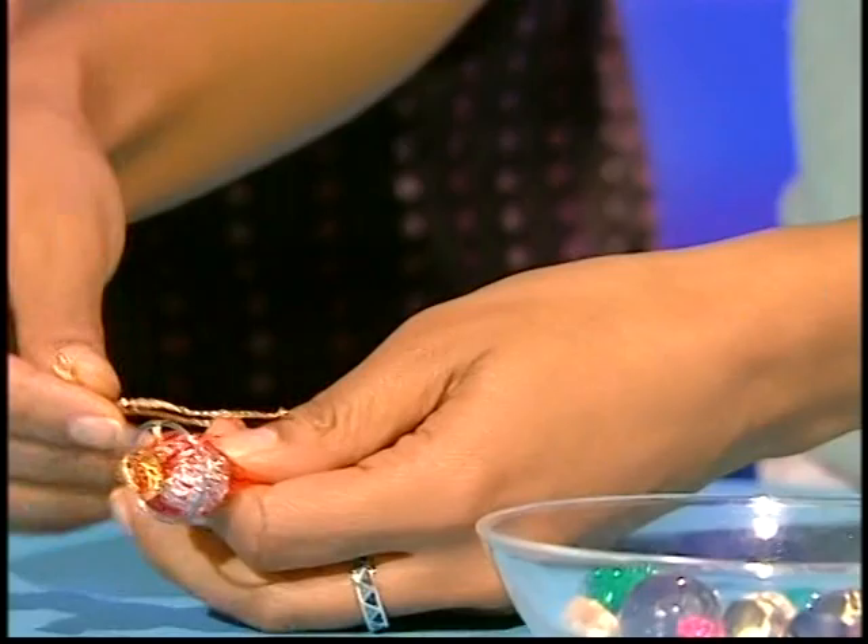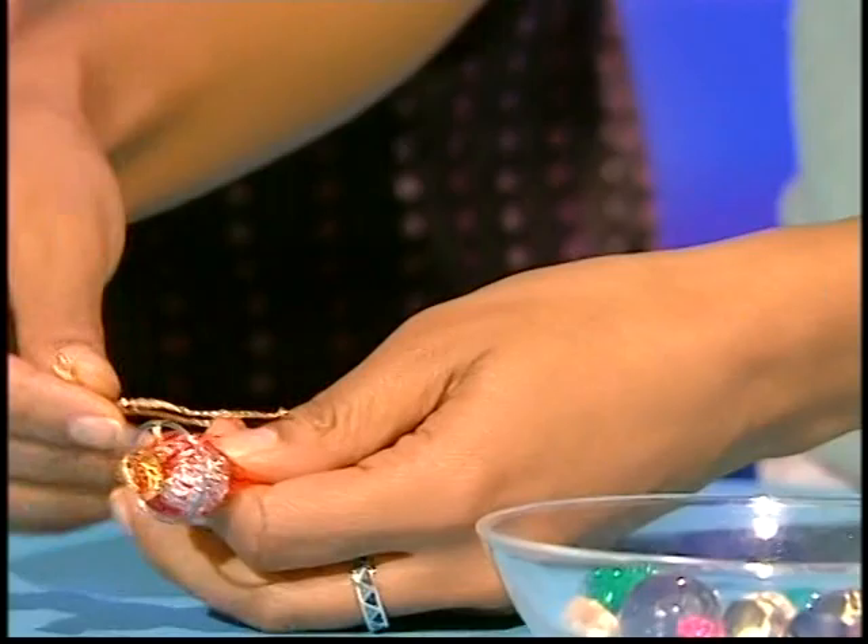Once you've popped a bead in, you need to get a bit of thread. I've got some festive gold thread, and you need to get winding. So I'm going to carry on with that.